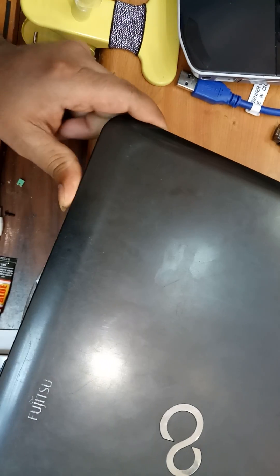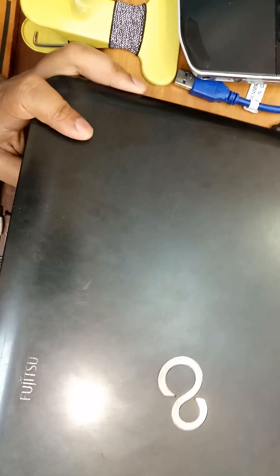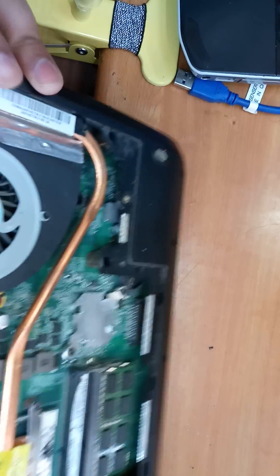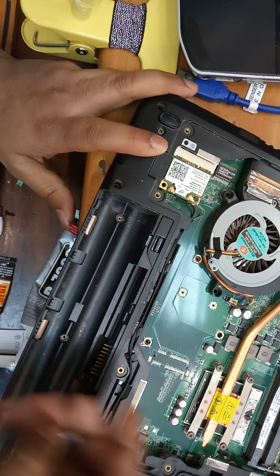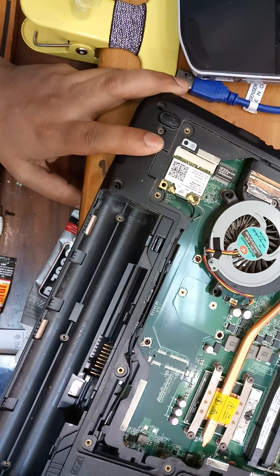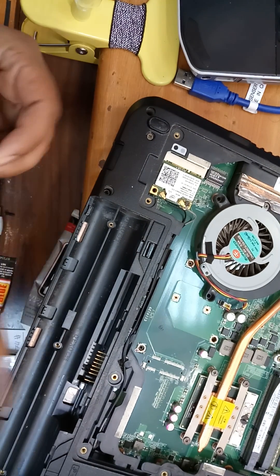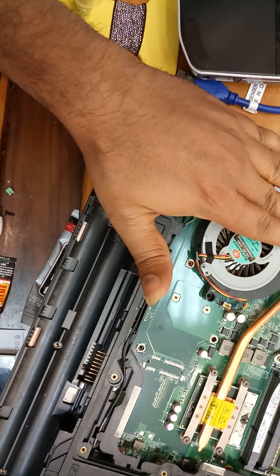Hi friends, today we are going to see how to hard reset the BIOS on this Fujitsu laptop. We tried to reset the BIOS after removing the battery and the CMOS battery, but it's asking for a BIOS password and a hard disk password. We tried shorting and removing the battery, but it's still not working.